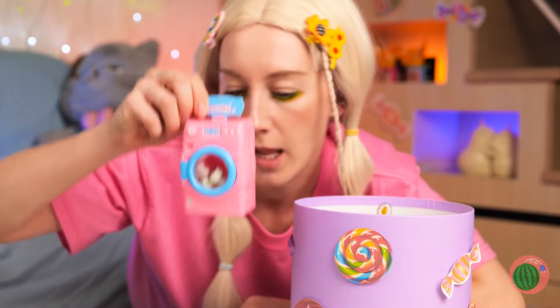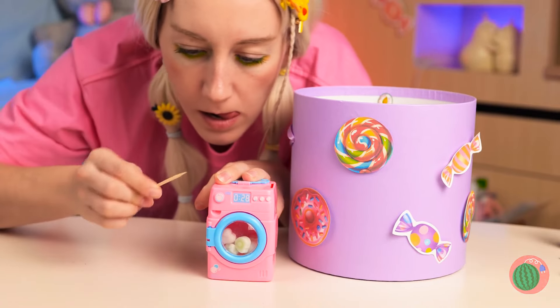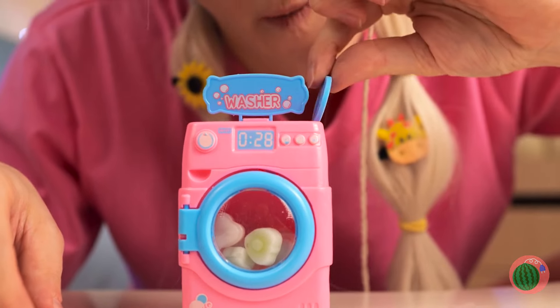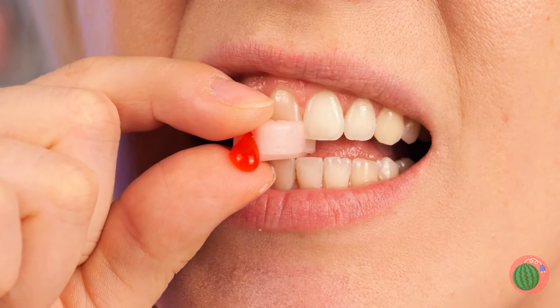A tiny candy washing machine! But just how do we get it open? Oh, I guess we need a token! Well, looks like we've won the jackpot! There's a different flavor gel inside!